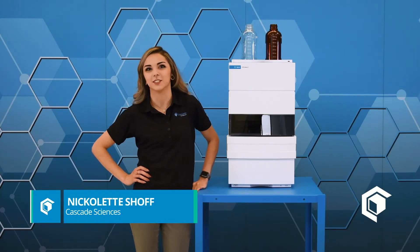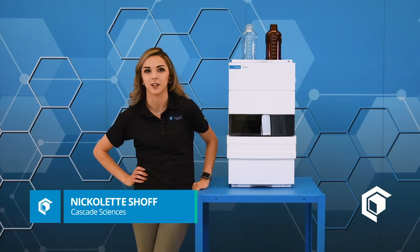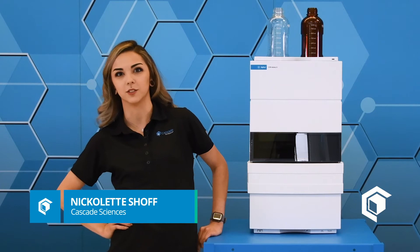Hi, I'm Nicolette with Cascade Sciences and I want to talk about the HPLC offering that we have from Agilent Technologies. Agilent has over 20 years of experience in industries ranging from aerospace to academia, chemical, as well as cannabis.